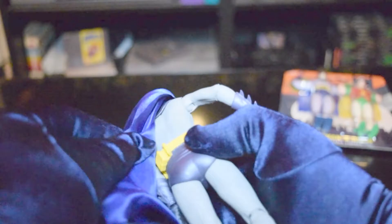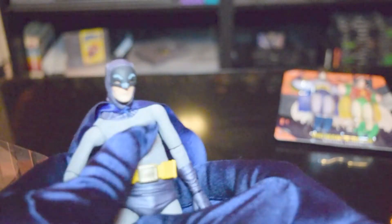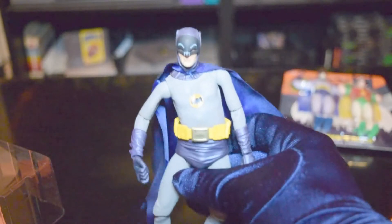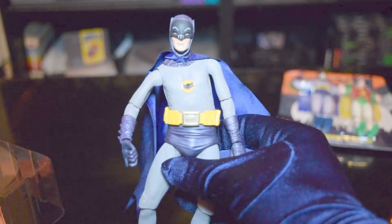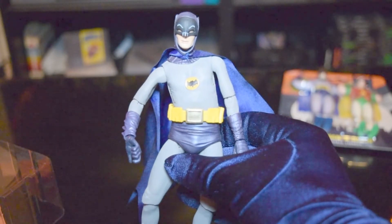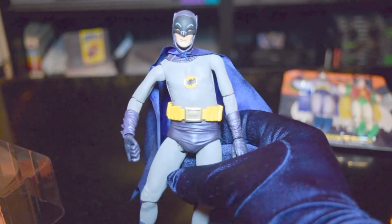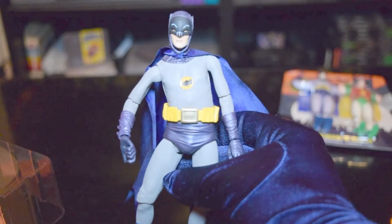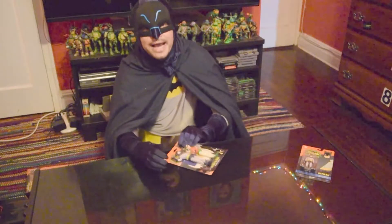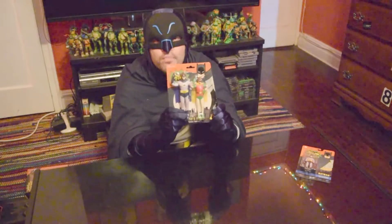Also no tag back there — very nice. Even got the belt buckle bulge there. You know what that is. Very nice. And up next, this is an interesting one. This is another Batman and Robin two-pack from the classic show.